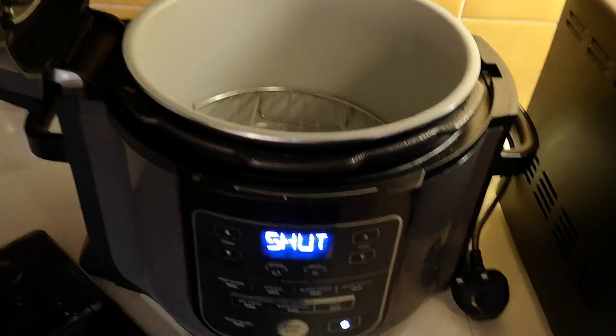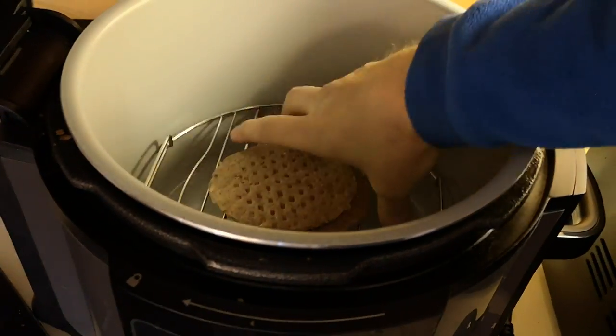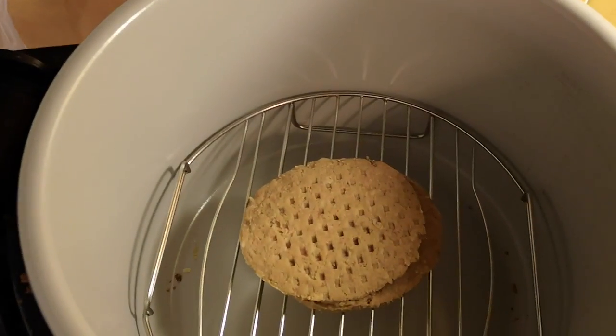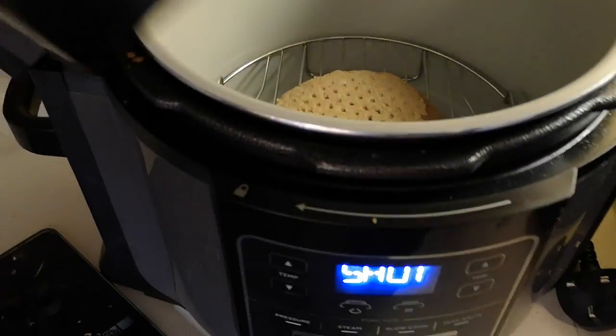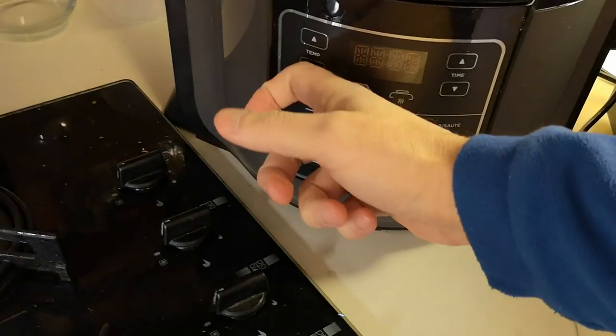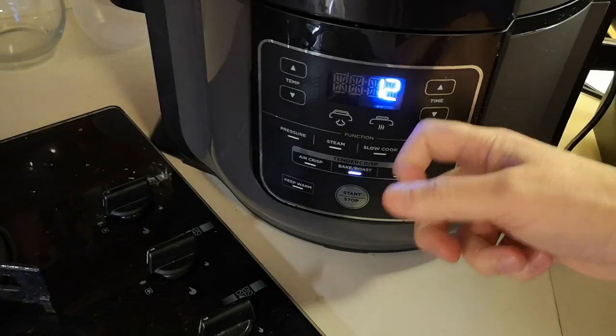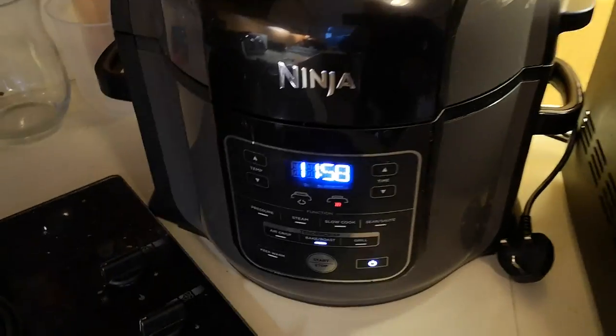I'll need to wash all these areas down because I've been handling raw meat. There it is in the air fryer — I've put it in there. Let's set it to roast at 180, 12 minutes. There we go, that is going.